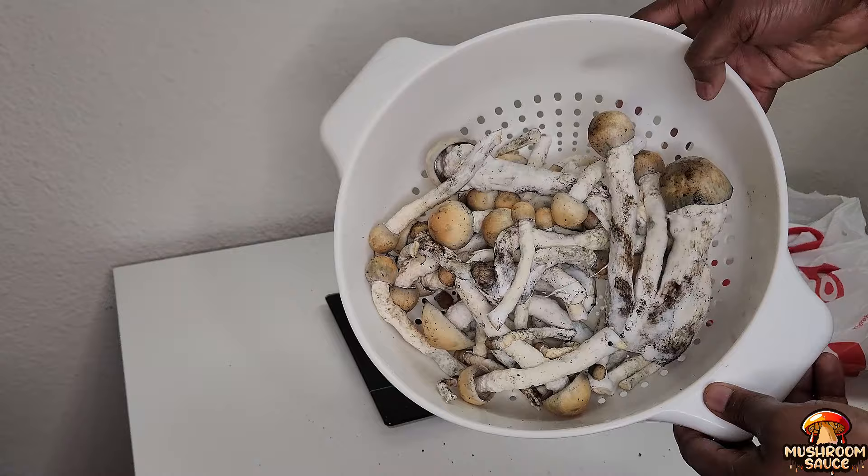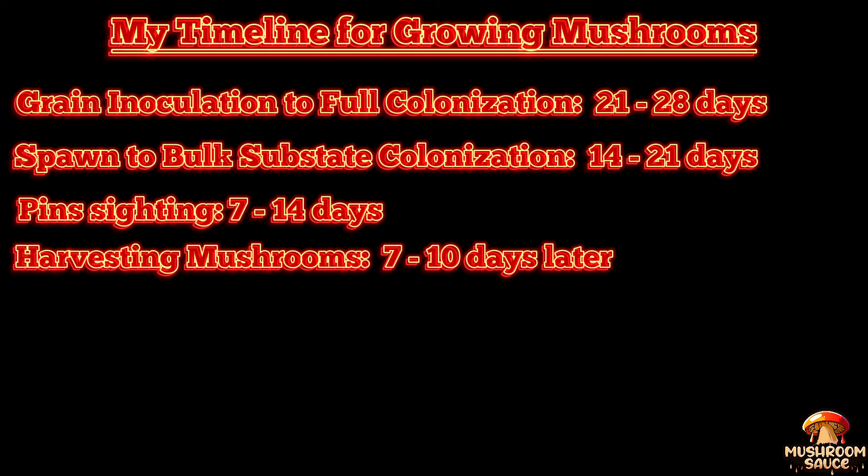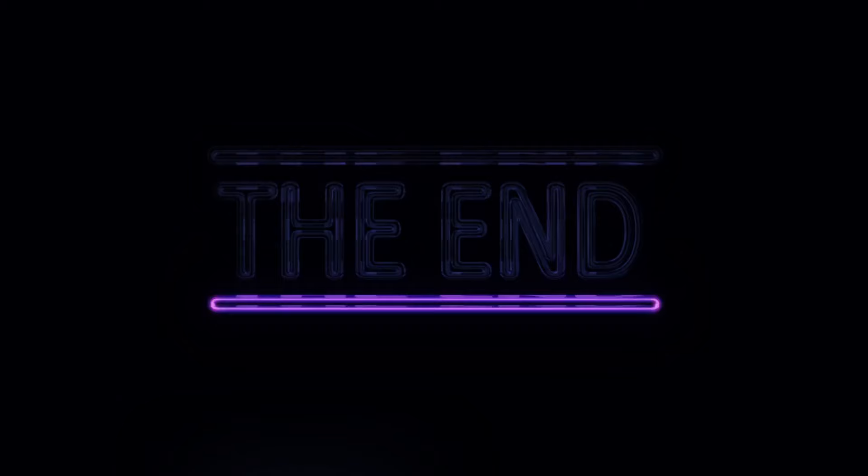I'm going to recap the growth process. My timeline for growing mushrooms was: grain inoculation to full colonization was 21 to 28 days; spawn to bulk substrate colonization was 14 to 21 days; pinning to siding was 7 to 14 days; and harvesting was about 7 to 10 days later. The total number of days from spore to flush was about 49 to 73 days depending on the growth method. I look forward to seeing you guys on the next episode — until then, peace, I love y'all.